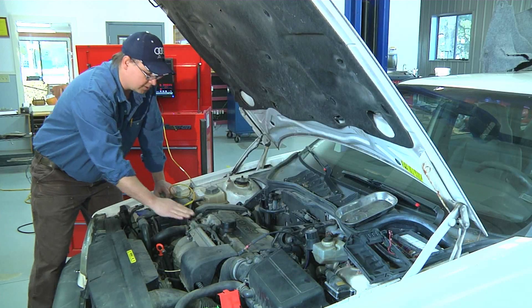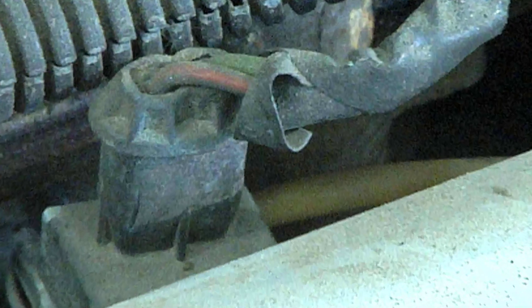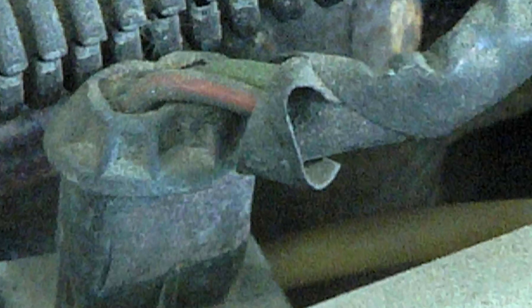That's within specifications on the higher end of the scale. The reason that this injector is on the higher end of the scale right now is we just had this engine running and it's warm. When the engine is cold you can expect the resistance to be lower.